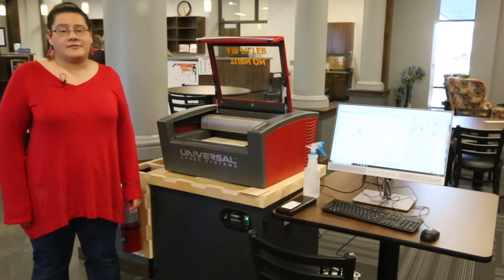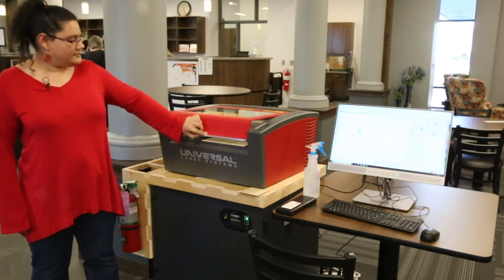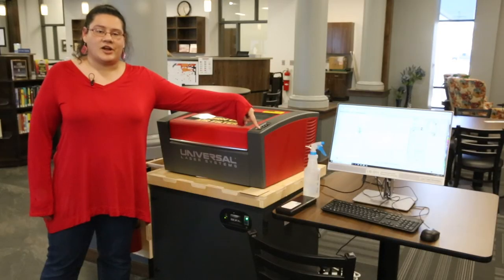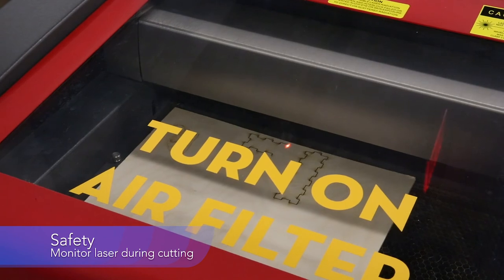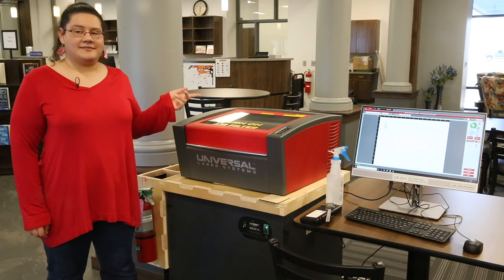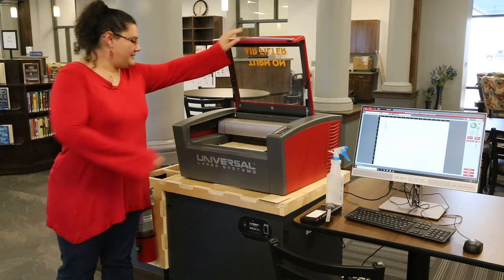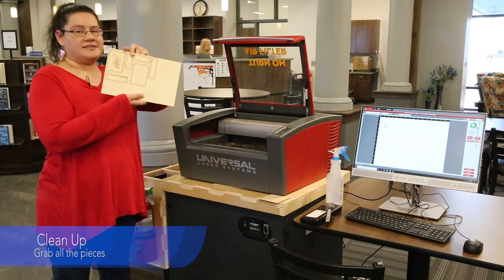Now that the filter's on, we can begin cutting. With the lid closed, I'll press Start, which is in the bottom right, and then the laser will begin to do its job. Now that the laser's done, I can turn the filter off, lift up the lid, and pull this out.